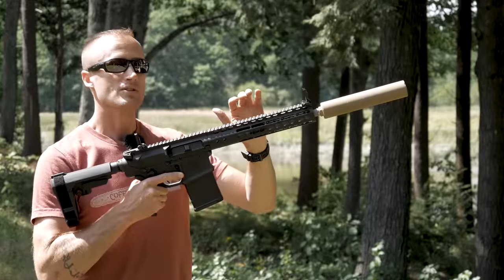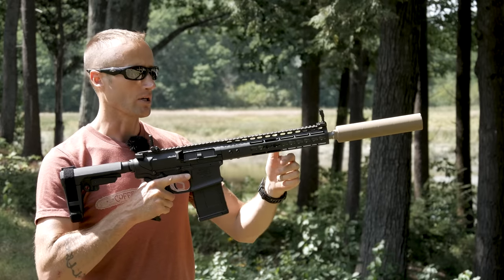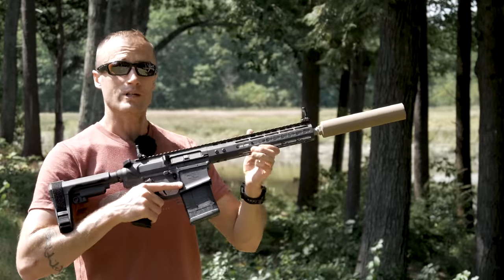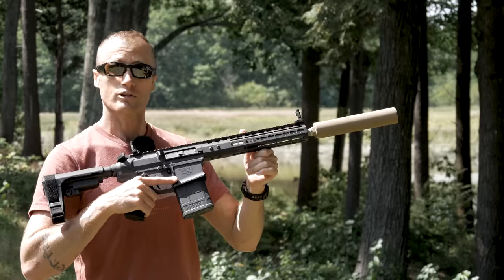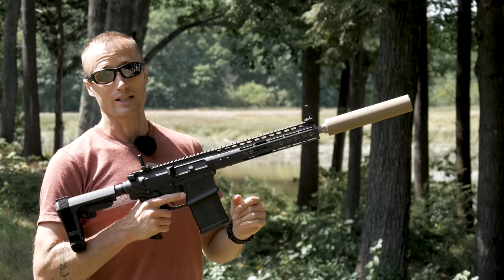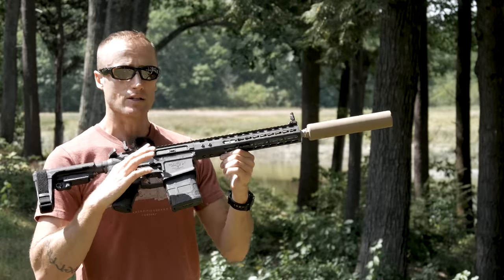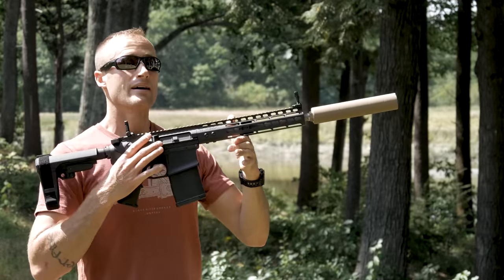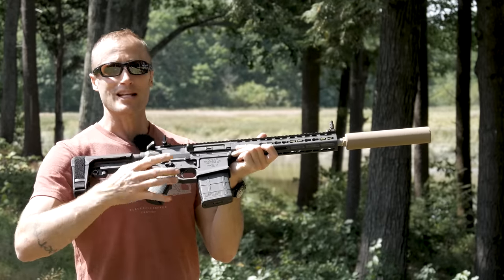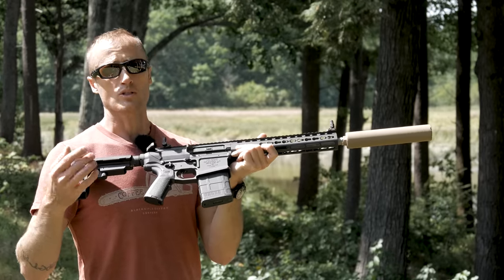With respect to barrels, 8.6 Creedmoor is designed to do something specific: optimize for short barrels — 12.5 inches. If you've ever carried a 22 or 24-inch barreled rifle into the woods hunting game, you'll appreciate this — let alone with a silencer on it. We're also getting really good terminal ballistics out of that short barrel. Conversely, the 338 Federal, per SAAMI, has all its data coming from a 24-inch barrel with a 1-in-10 twist.